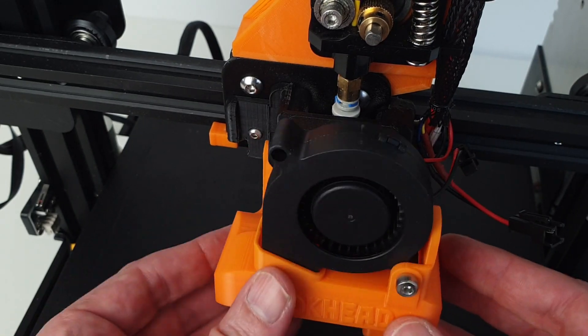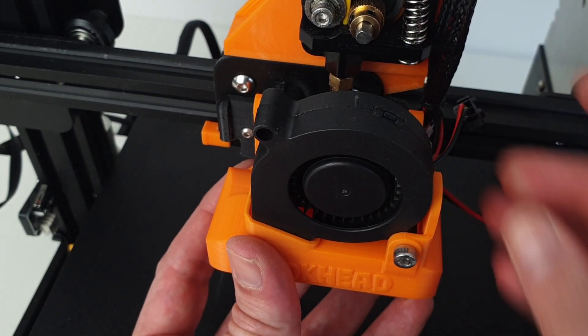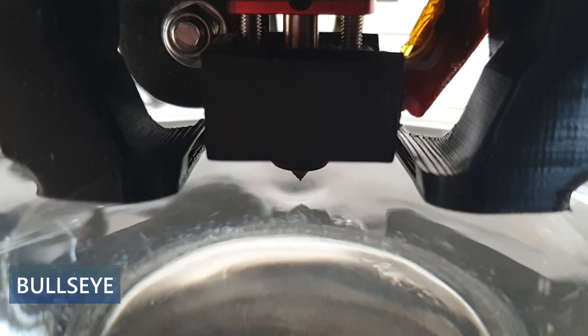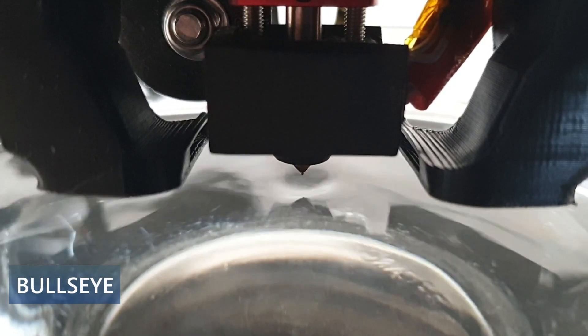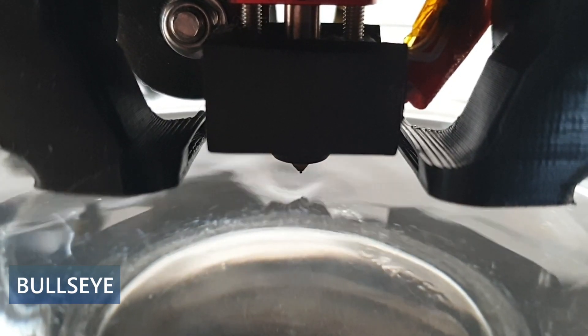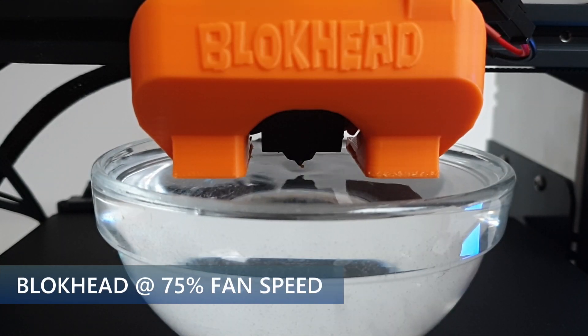Thanks to the very good design, the bullseyes and the blockhead share a common base, making it very easy to swap between the two. Let's first compare the noise and the airflow of these two cooling mods with a water test. As expected, the blockhead provides significantly more cooling at the expense of additional noise. By reducing the fan speed of the blockhead to about 75%, we can get a similar noise level but with better airflow.